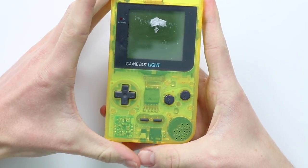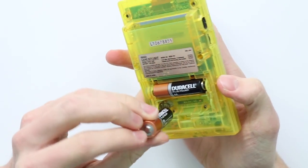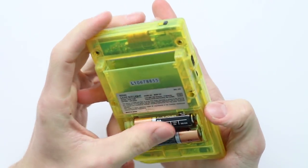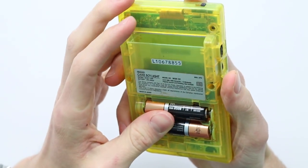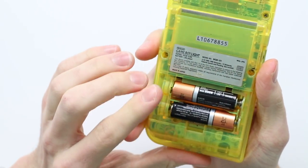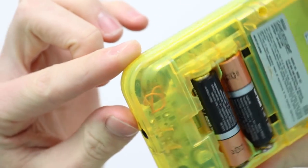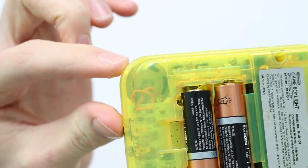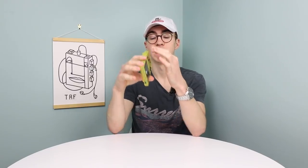This one was listed with a bunch of problems. Essentially it said that the screen had a defect, potentially it was missing pieces — and that is true for this screw right here, that one's missing. The speaker in there is not the original speaker, so I'm going to have to replace that with an original one because being a clear Game Boy, it's quite important that the components inside are actually correct.